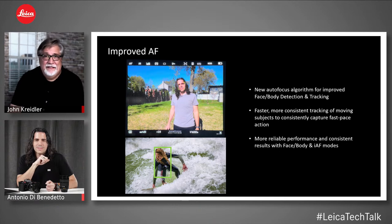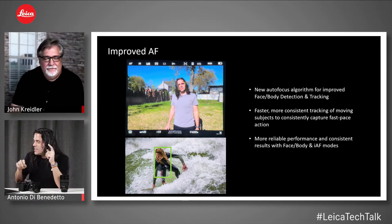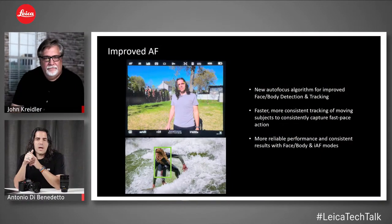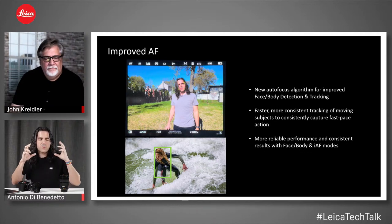There are already questions in the chat about autofocus and firmware. Someone asked if the SL2 will get this firmware too — we anticipate this summer the SL2 will reach parity on many of these features with the SL2S. There may be some features exclusive to the SL2S due to its video setup, but expect more to come. On the topic of autofocus: the improved algorithms really help with face and body detection and tracking — the focusing is just that extra bit stickier.